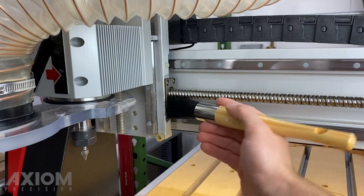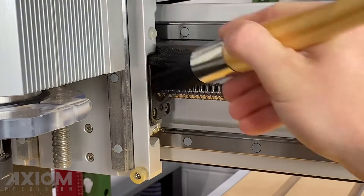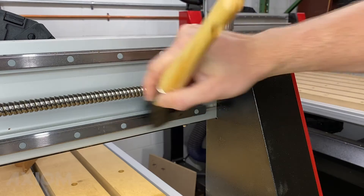Before starting it is important to first clean your machine. Using the included brush in the kit helps to loosen any dirt and debris.